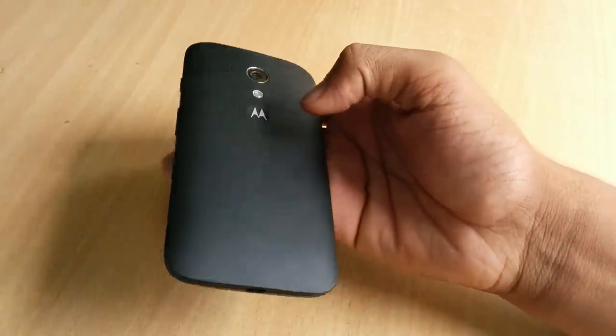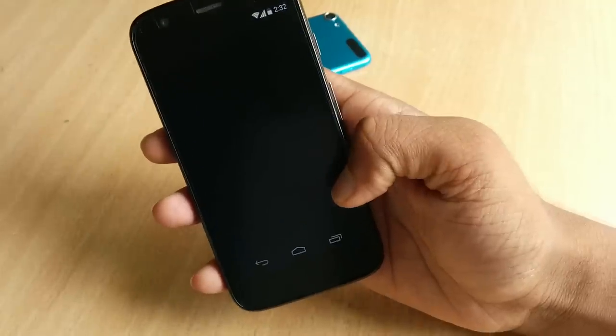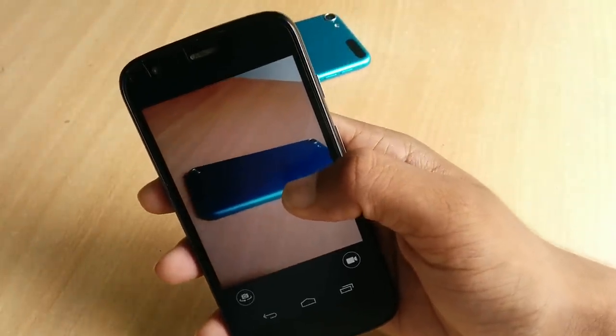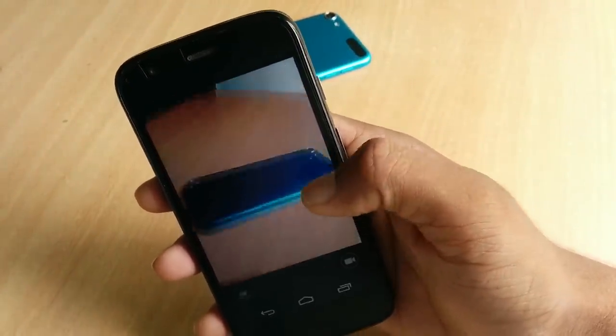The Moto dimple and the speaker grills are on the back. The white bezel holds the volume rockers and the power button. The camera quality is acceptable for a phone priced at 12,000 rupees — it shoots 720p video at 30 frames per second with stereo recording.